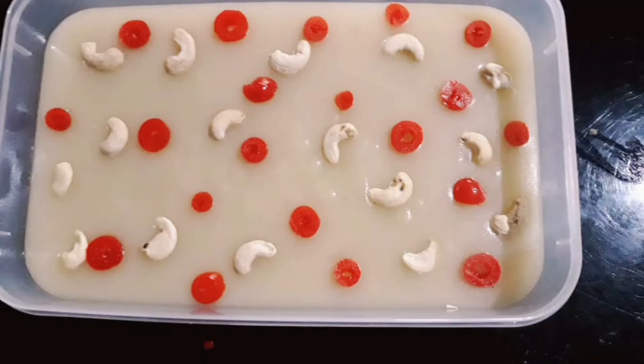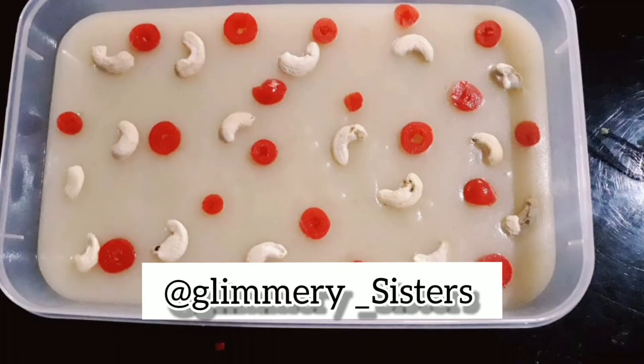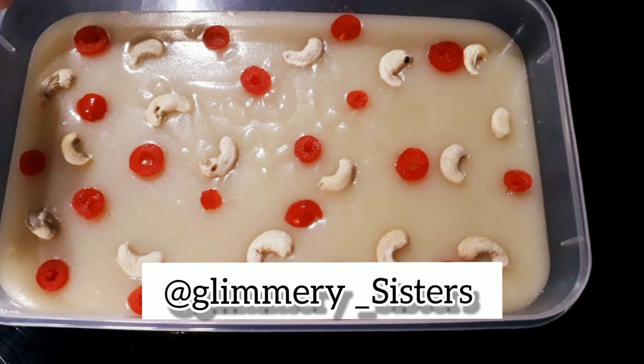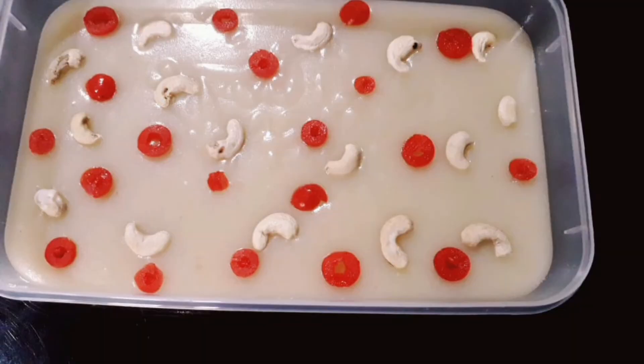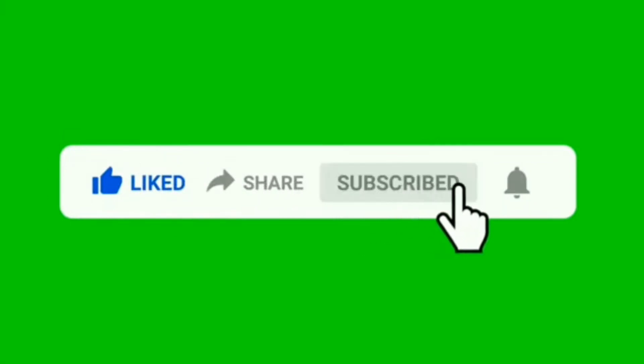If everyone enjoyed this recipe, please give us your feedback. Try our recipes and share your photos on our Instagram ID. If you like this video, please like, share, and subscribe. Don't forget to press the bell icon to see all updates. Thank you very much. Assalamu alaikum.